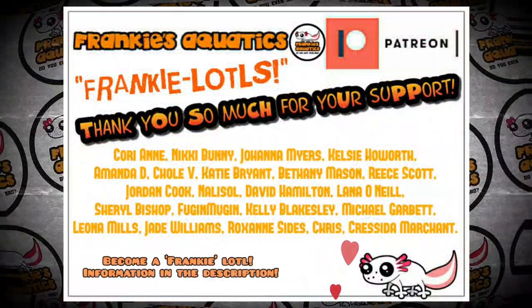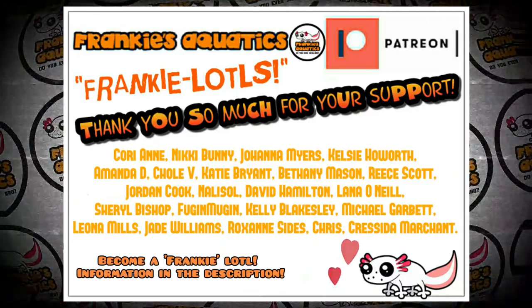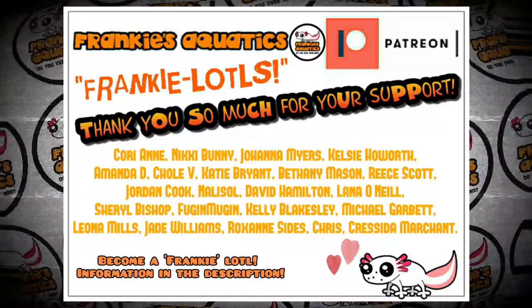A huge thank you to my Frankie-lotls — the amazing people who support me over on Patreon. If you'd like to get involved, you'll find all the relevant information directly below.